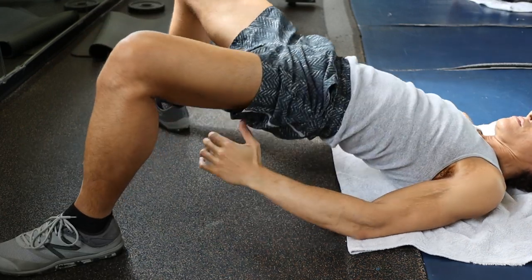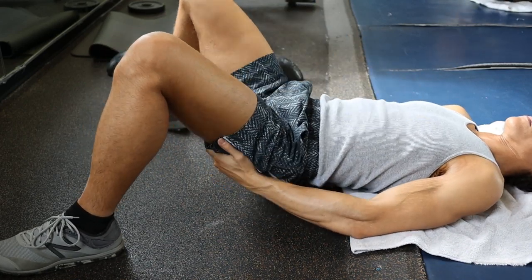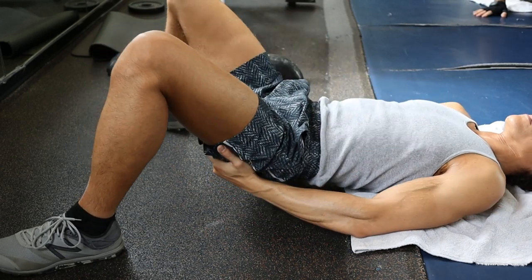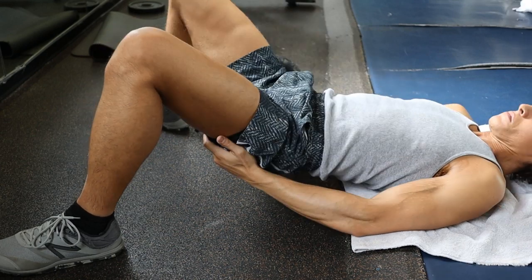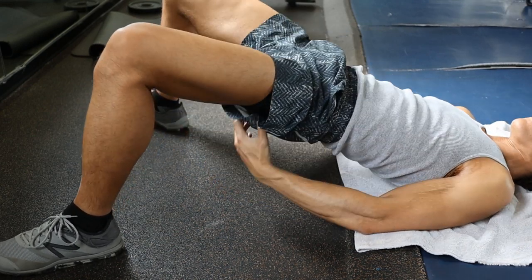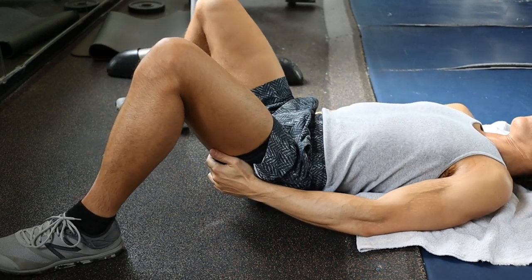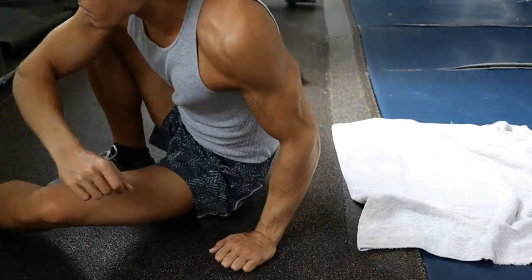Even with a light weight, sometimes you are not activating the hamstrings — it varies day to day. So I'll try a set and if it feels good, I'll do a few more sets; if not, I move on to a different exercise. This is because of muscle recovery. If your glutes are recovering from your previous workout, your hamstrings might take over and you might need a day or two more of rest before you can come back to this exercise.